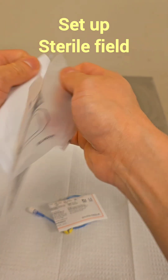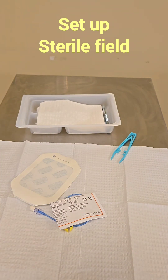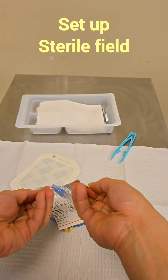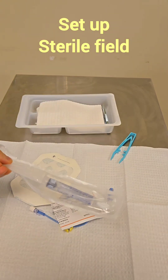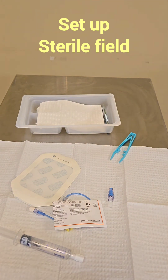Next we're going to drop in our dressing — open it up, drop it in — then our blue cap, and both of our sterile saline flushes, one and then the last one.